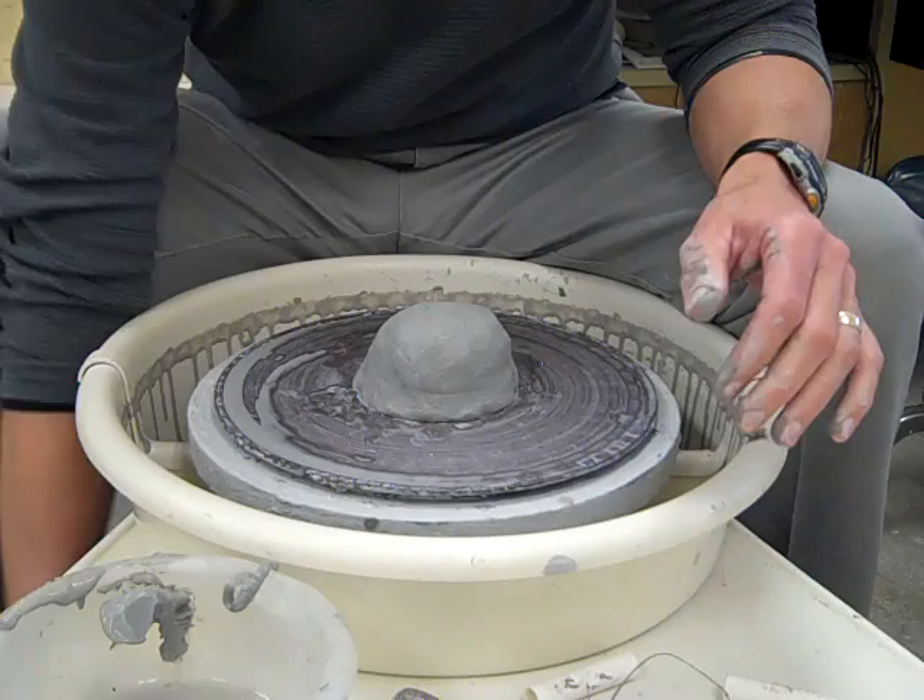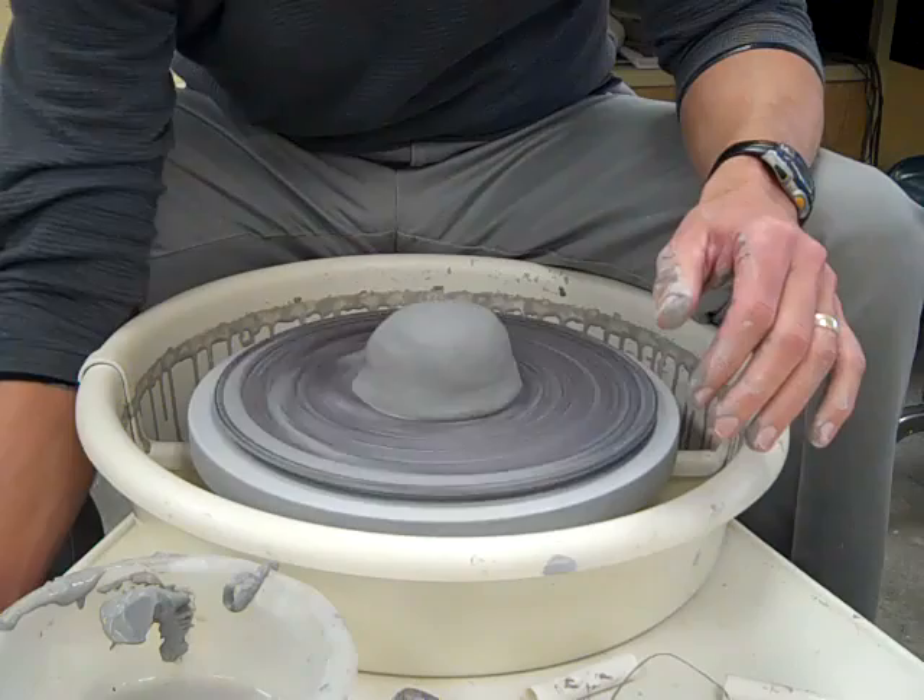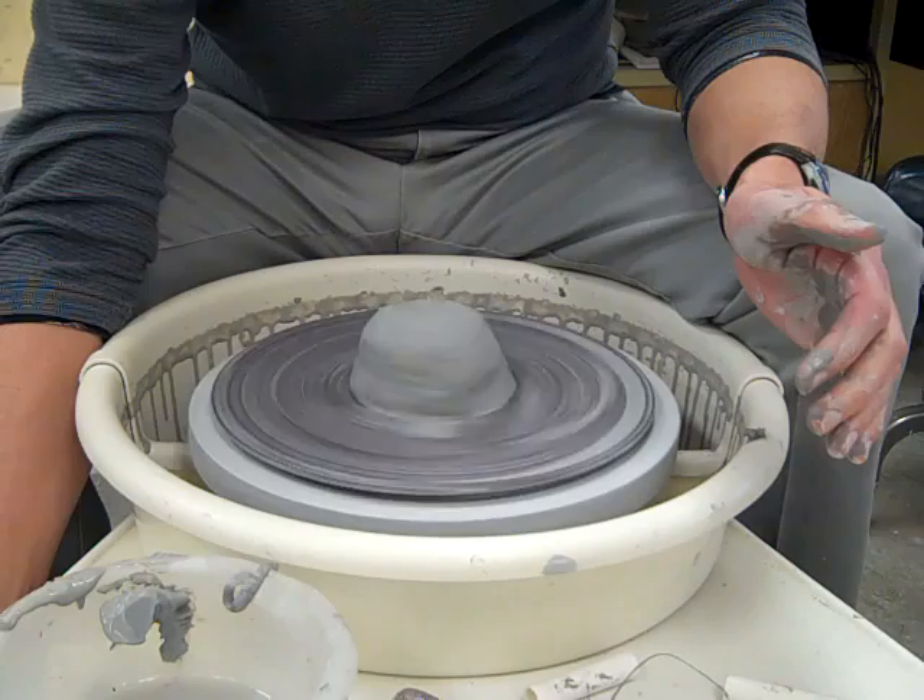For right-handed throwers, you should have the wheel spinning in a counterclockwise manner. Lefty throwers, the other direction.